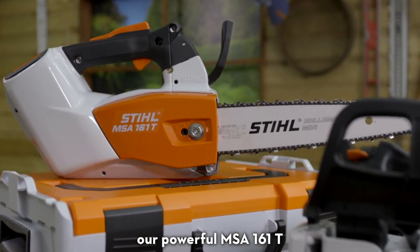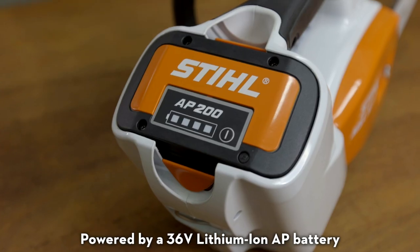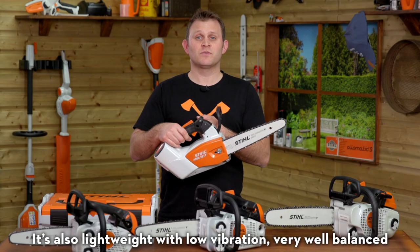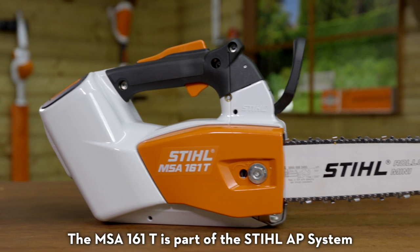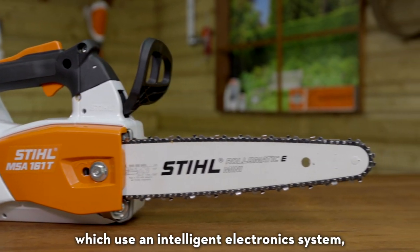If you're working in residential or noise-sensitive areas, or just want to communicate better with the team on the ground, the MSA 161T is another great arborist saw in the STIHL range. Powered by a 36-volt lithium-ion AP battery, it's so quiet you won't need ear defenders. It's also lightweight, with low vibration, very well balanced, and produces no emissions during use.